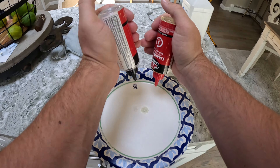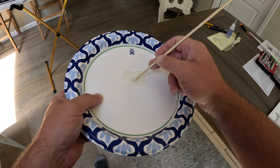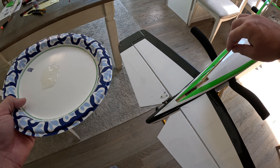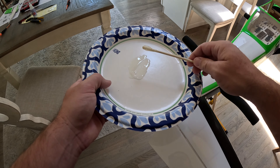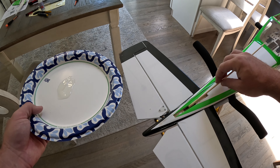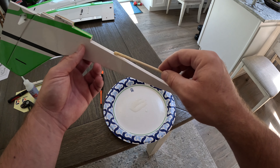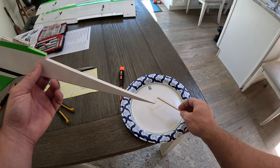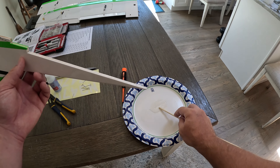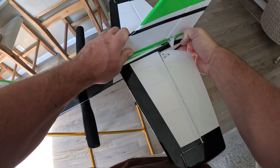I'm using five-minute epoxy again and I'm going to be pretty generous this time because it's a decent-size piece and a main support — I want to make sure it does not come out. If I go too heavy, a little rubbing alcohol will get the excess off before it dries. On the actual vertical stab itself I'm adding a little bit of epoxy, going very thin, and once it's on and centered I add a little bit of thin CA just to keep it straight while that epoxy dries.